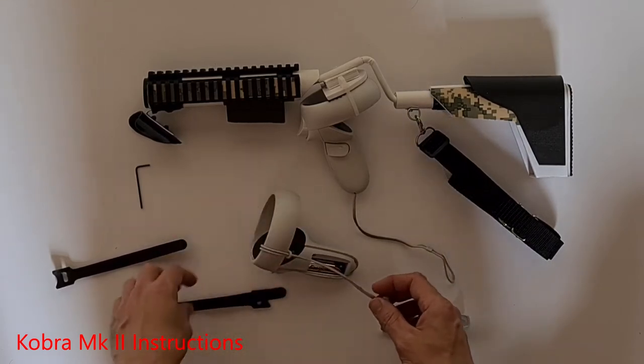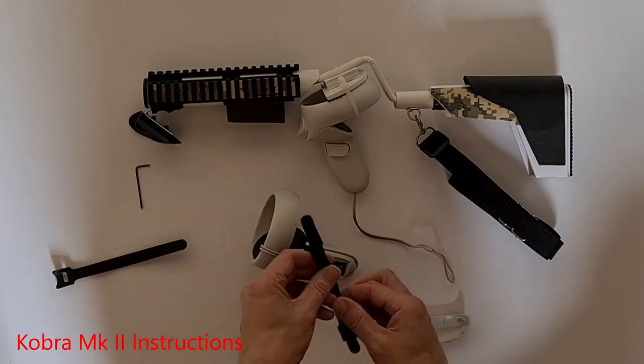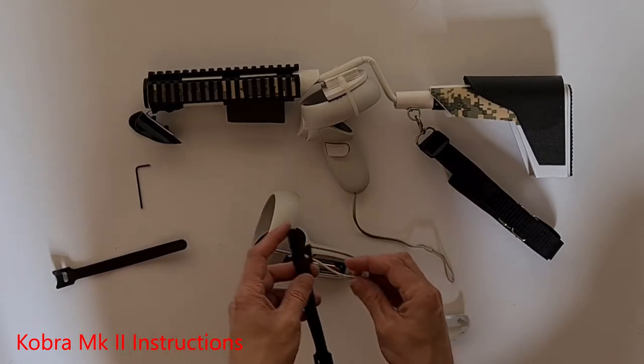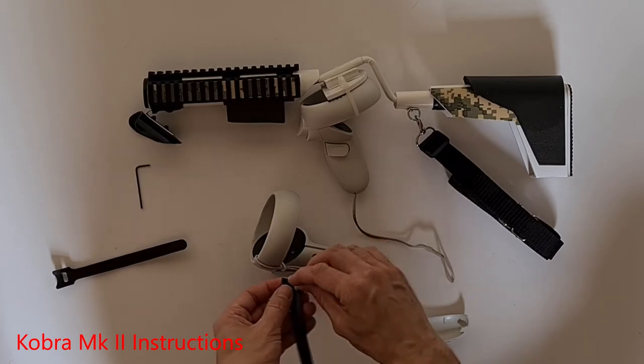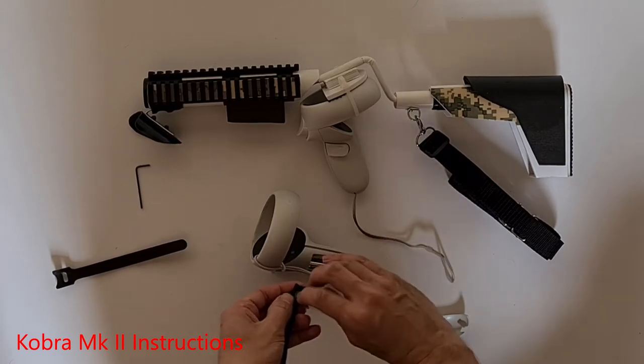Take the two velcro ties and find out which side is the furry side — this is the side you want pressed against your hand. Take that little band and push it down through the non-furry side into the furry side.